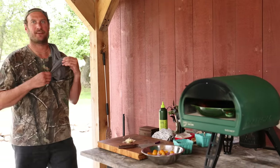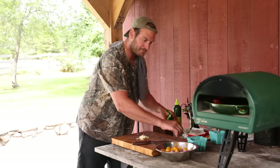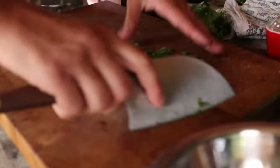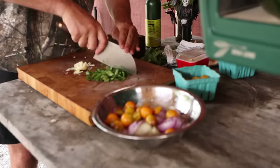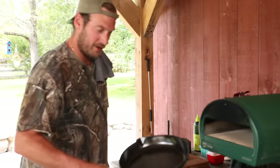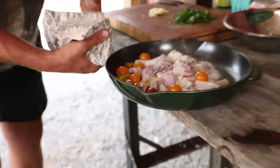We'll add our herbs right at the end, but let's prepare them. I'll chop up some of this beautiful celery leaf — it's going to be like our parsley and add a ton of bitter flavor. Oh yeah — smells just like the best celery you've ever smelled. Into the Rock Box, baby — more than a pizza oven. I love throwing cast irons in, and we'll hit it with everything.